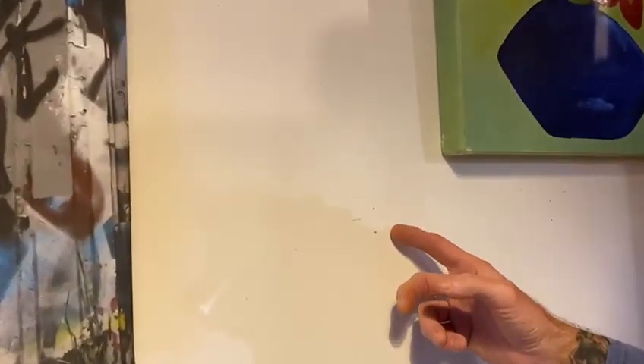I need to make some anchors in this masonry wall as you can see here. I don't want to get a mess all over the place. We've got a clean floor here, even though it doesn't look that clean.